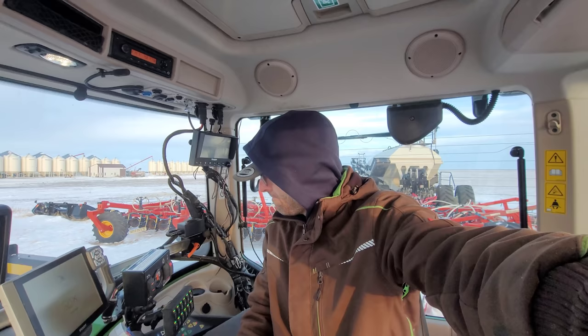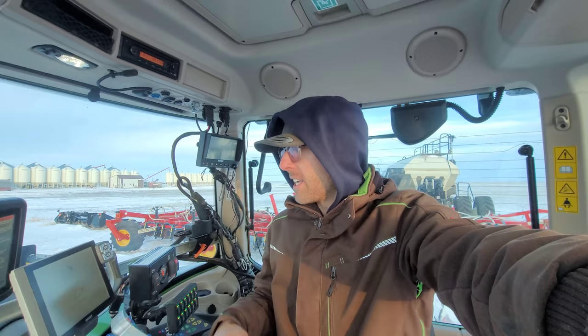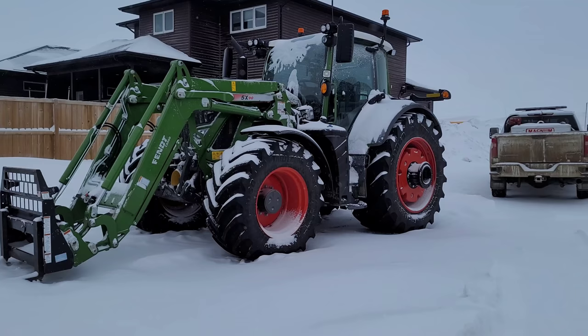I had no need to fire this tractor up other than to show you guys how it starts, so I hope you can really appreciate that because I do not like starting my equipment when it's cold, especially since it's not been plugged in. But now that we do have it started, I will unhook it and fiddle around - I might put it in the shop. Gotta pull all this stuff out and do some clean up. It's been a while since I've vacuumed and washed my tractor.